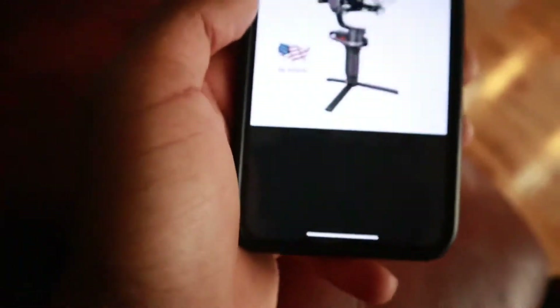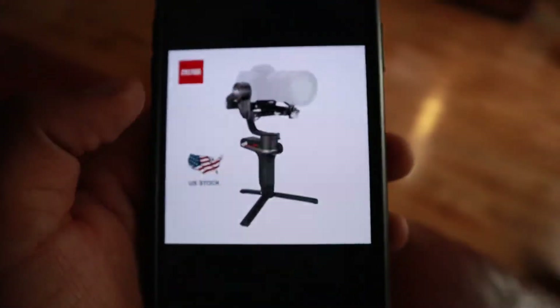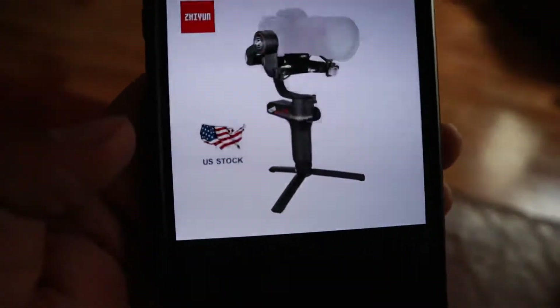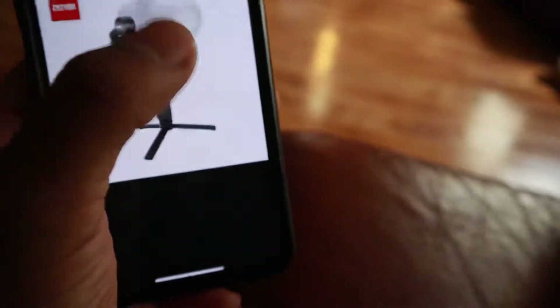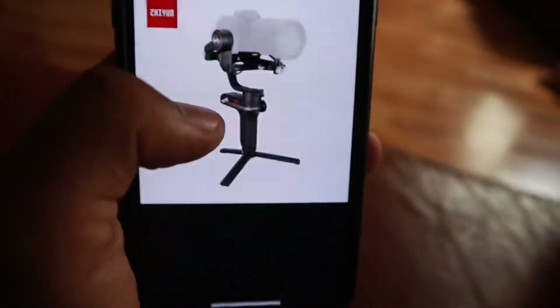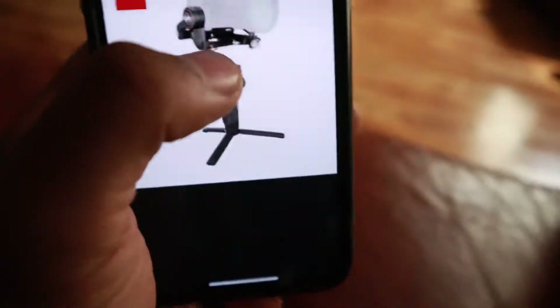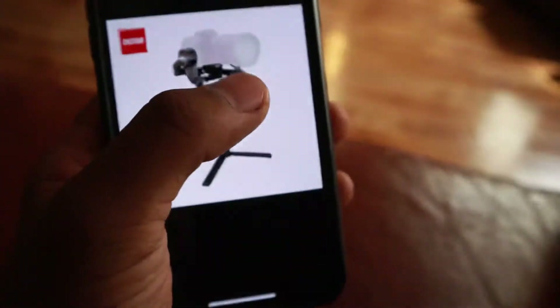Oh yeah, and I forgot to tell y'all too that I got some new camera gear. They're coming in the mail soon y'all. I got this gimbal — this is the Zhiyun Weebill S. This is a gimbal; basically you turn the camera all the way around at different angles and it stays still — the camera doesn't move but everything else moves around it. If you guys don't know what it is, this is a gimbal that you rotate all the way around.